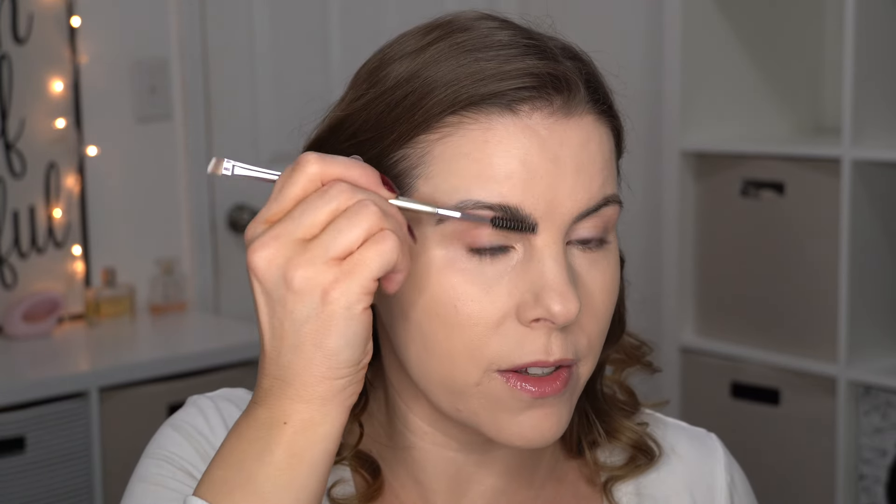I'm going to find the brush from the set that has the spoolie on it and use that for my brows today — using the little spoolie part to brush through my eyebrows.